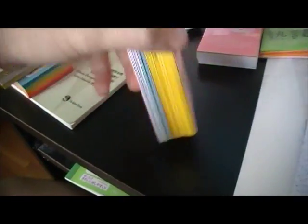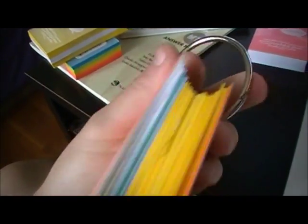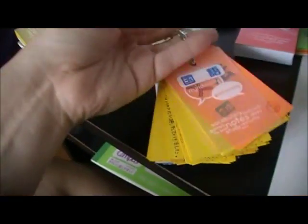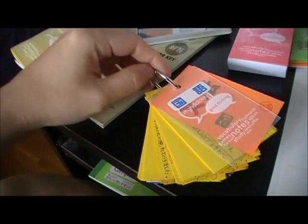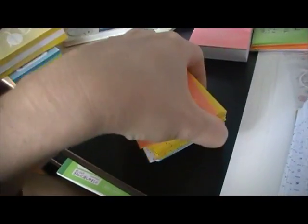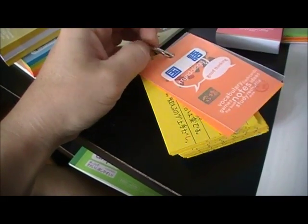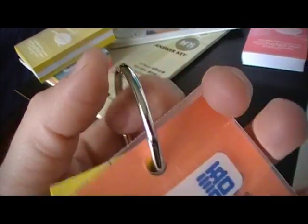That is my grammar card set so far — I'm still working on it. It has one of the big rings; there are sizes about half the size as well, but these are the biggest ones I could find and they are very hard to open. When I'm working on it I leave it cracked open, but now that I've completed it so far it's completely shut.